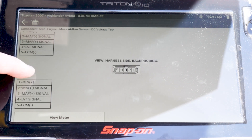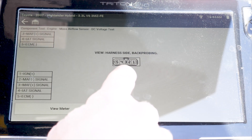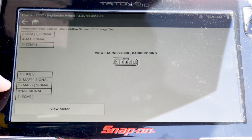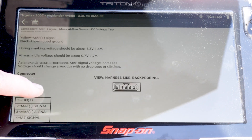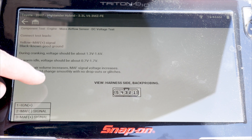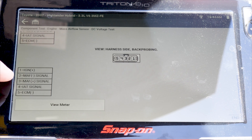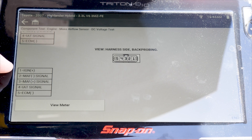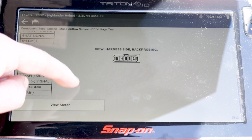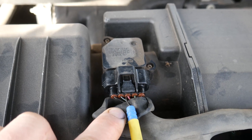We also get a pinout of that sensor. So back probing pins 1 through 5 — the sensor is pretty accessible. We need to be grounded, and then we're going to go to the MAF positive signal. We also have a mass airflow negative signal, an ignition positive, an ECM negative, and then our intake air temp sensor. Click on view meter and I'll plug the scope leads in.